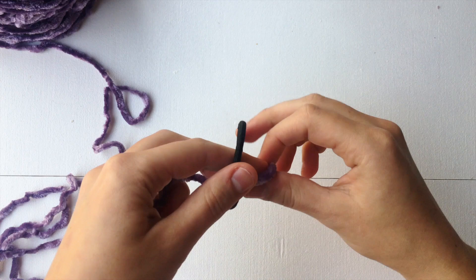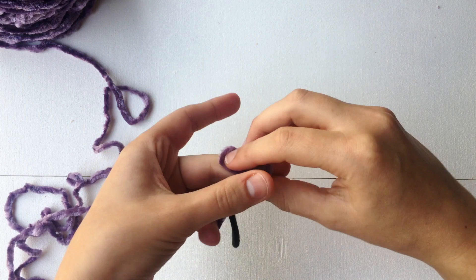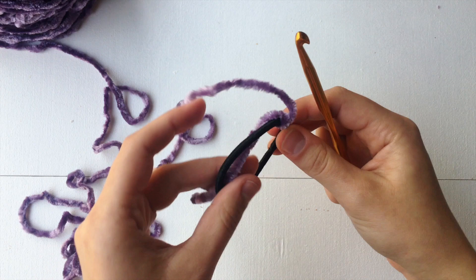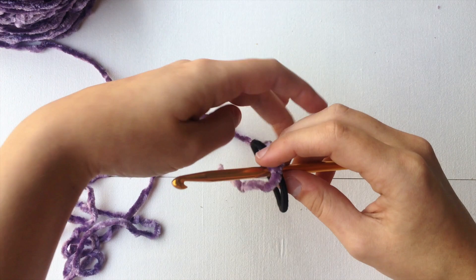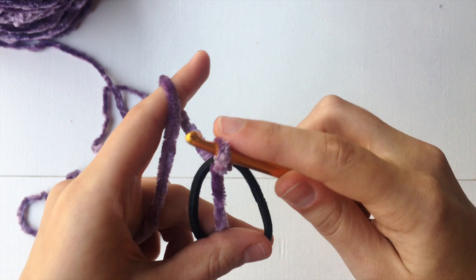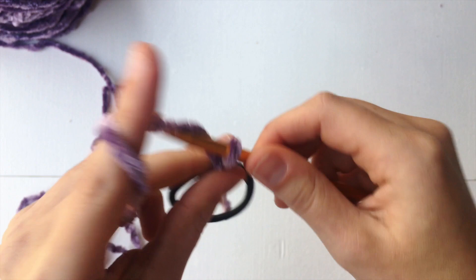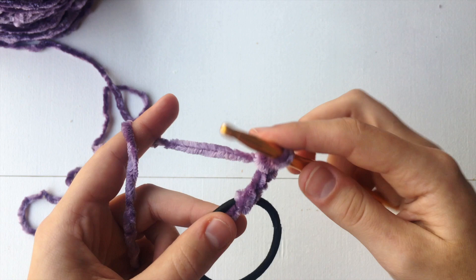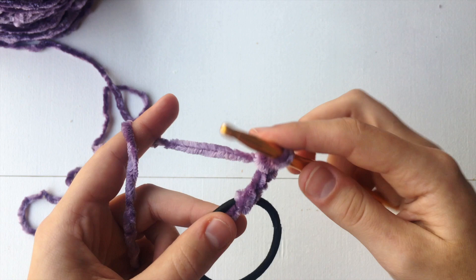To start our scrunchie, we are going to take our yarn and our hair tie and we are going to tie a knot. So we are now going to take our 6mm crochet hook and go through the middle of the hair tie. Let's grab our working yarn. What I am going to do is yarn over and pull under just like so. And then I am going to chain up 3 — so 1, 2, and 3. Then all we are going to be doing is working double crochets all the way around until it gets a scrunchie effect.